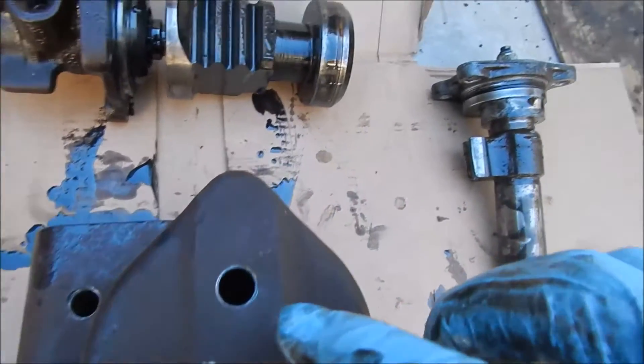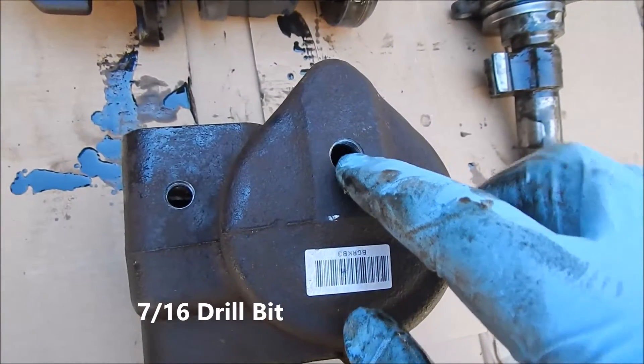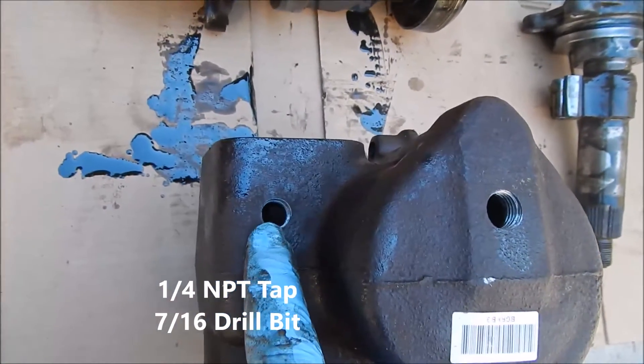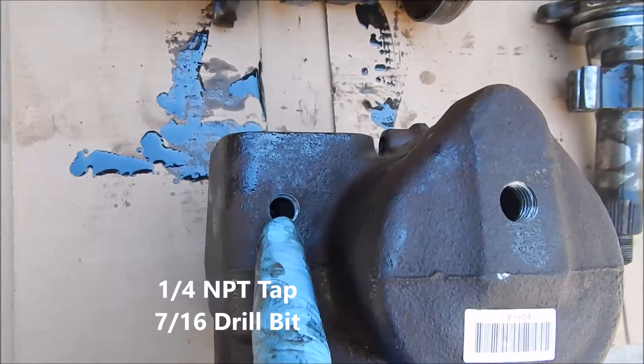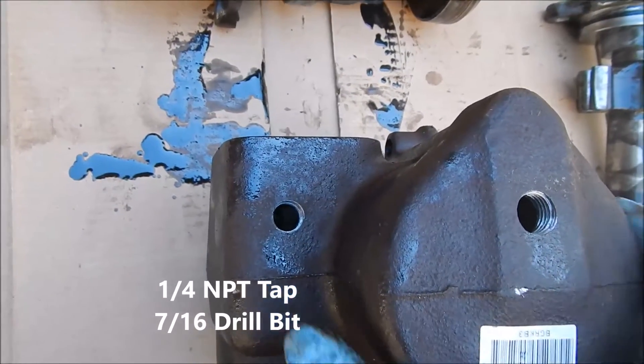At the end, we want to drill into the end with a 7/16ths and then tap it with a 1/4-inch NPT. And then again over here in the Sector Shaft housing — 7/16ths drill bit and a 1/4-inch NPT tap.